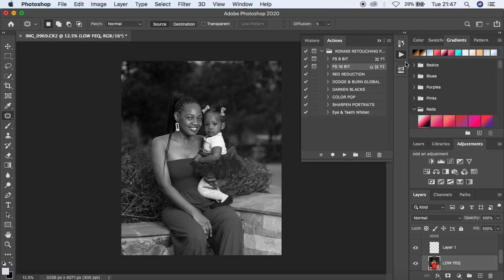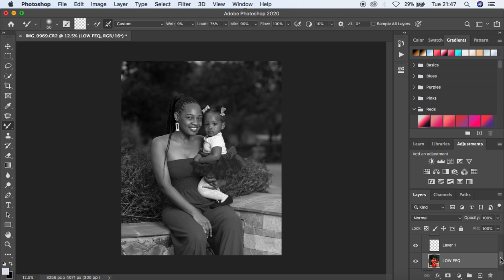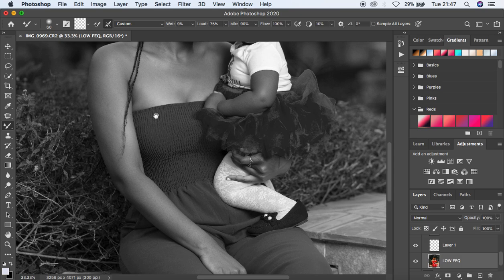The action has finished playing. I'm going to close this, right-click and come to the Mixer Brush tool, then select my low frequency layer and hit Cmd+ to zoom in. When you select the Mixer Brush tool, always make sure it's a clean brush — select the second option so the brush doesn't carry any color. Set wetness to 9, load to 75, mix to 90, flow to 100, and make sure 'Sample All Layers' is not checked.